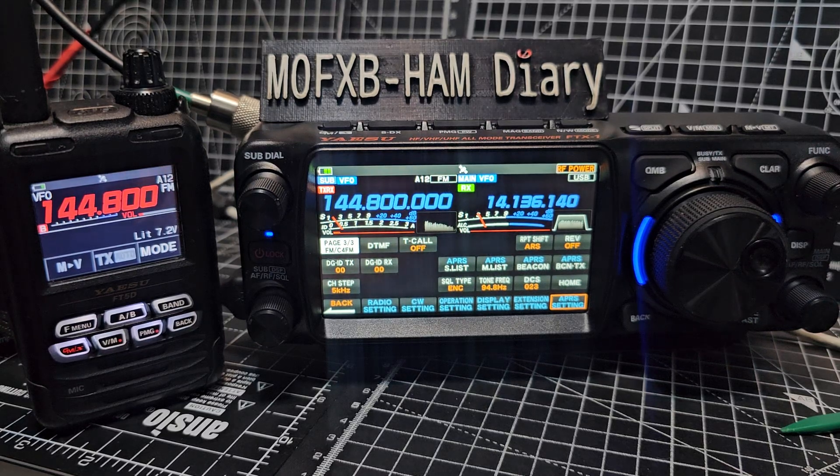Welcome back to my videos on the Yaesu FTX1. We have got some APRS receiving and transmitting now. We haven't got a GPS antenna here - I did try one with a 2.5mm jack but it didn't work, and you can see it hasn't got a lock, so we've set it to fixed position.